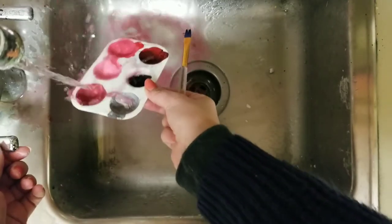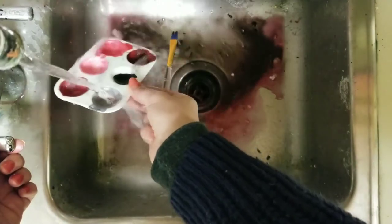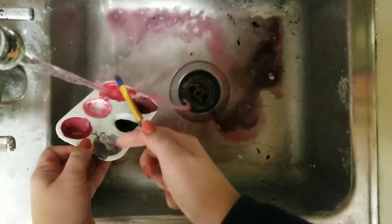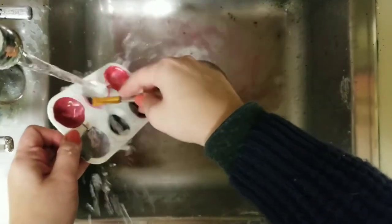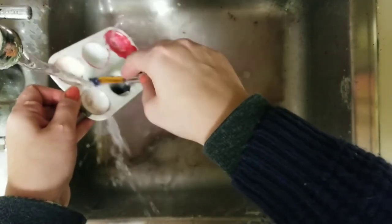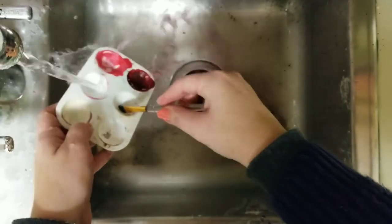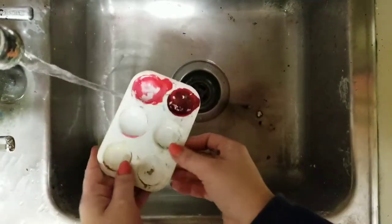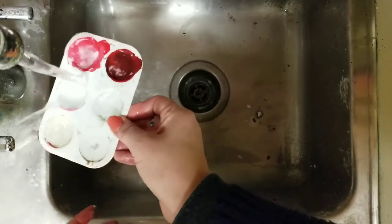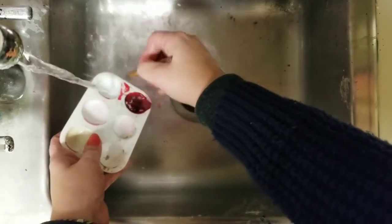Try to rinse out what you can with the water and then use your brush as a scrub tool. This will get a lot of that paint out. Try not to hold it too high because then, if I hold it high, see how it splatters out. So keep it below the sink line, in the sink.